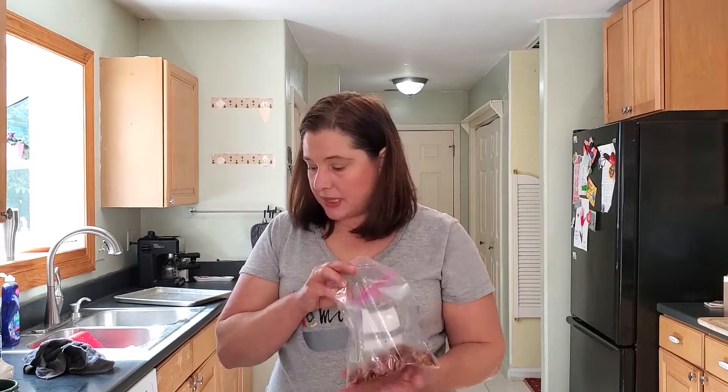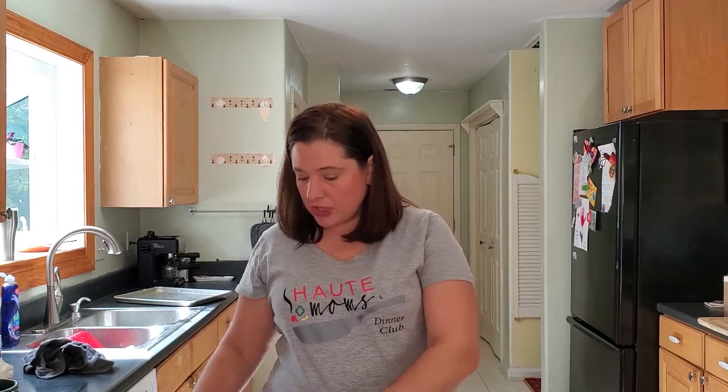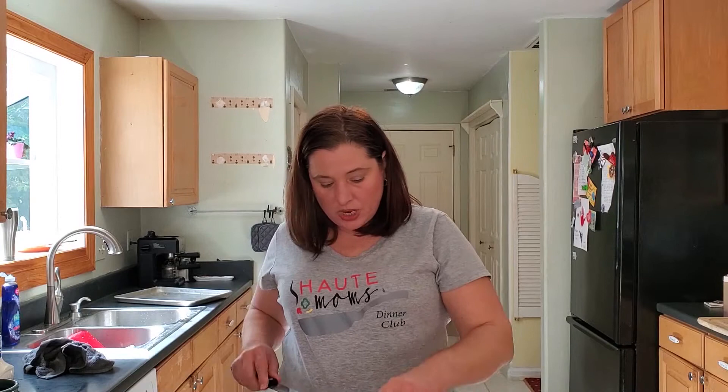While our hard-boiled eggs are working, we're going to want to cook off some bacon so we can get that chopped. While those are cooking, we're going to get our sausages up to a boil and make our seven layer salad.